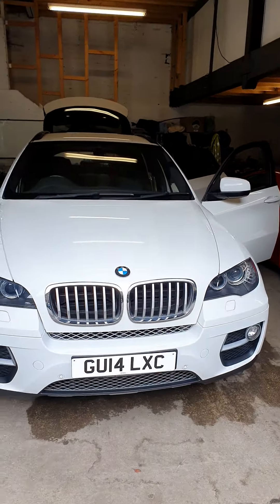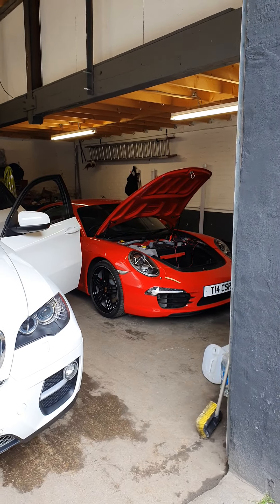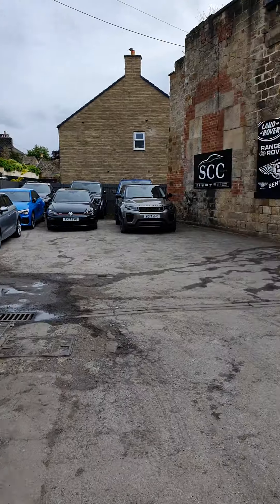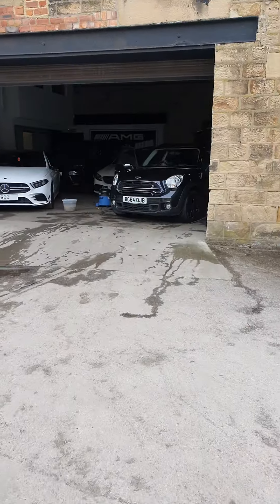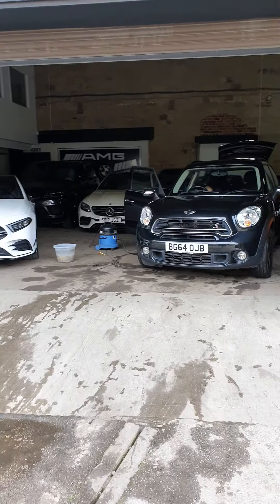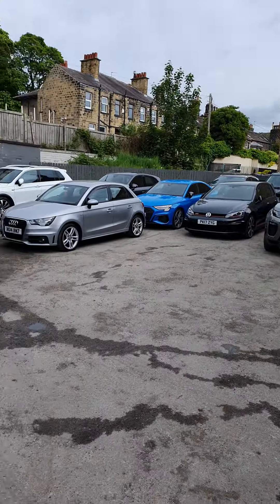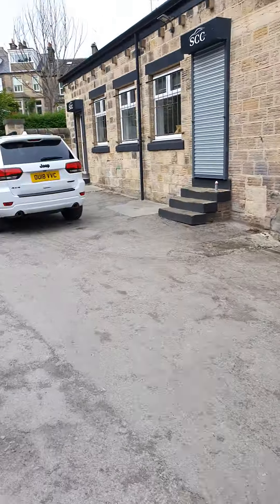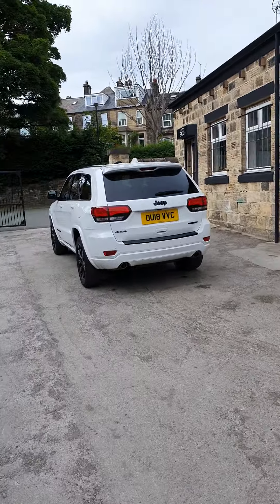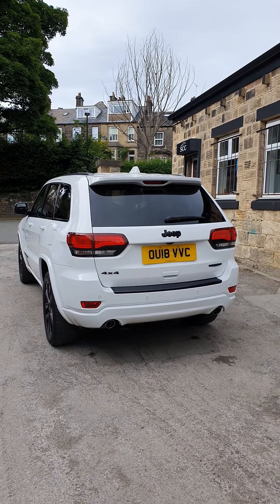We've got this X6 — that's an old car actually but looking really good — they're just going right through that 911. Even the trade cars, there's a little trade car going to auction, this Mini, the guys are spending the time on that. And there we go — that's a little tour of one of our sites. We've got a big storage unit down the road where we keep the majority of the cars. But there's the Jeep — let me know your thoughts, thank you very much.